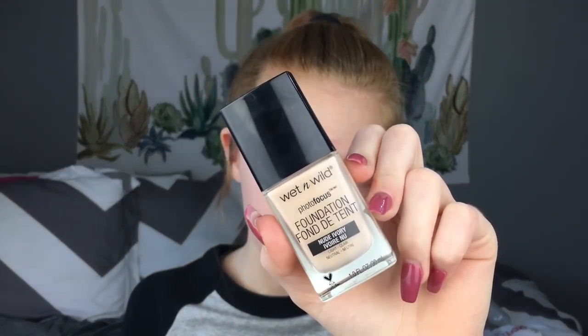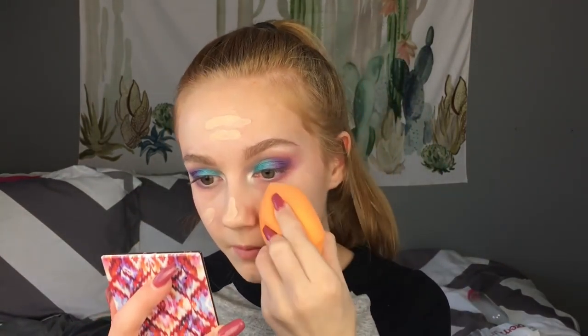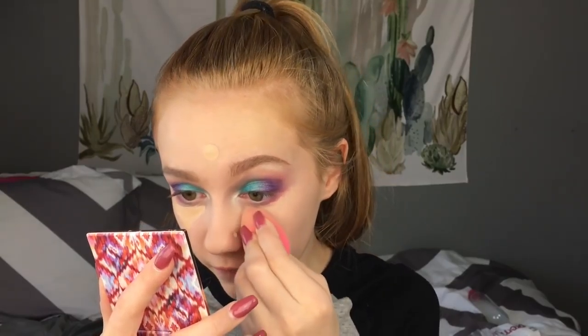Now I'm going to move on to foundation. I'm going to use the Wet n' Wild Photo Focus foundation in the shade Nude Ivory. For concealer, I'm again going to use the Wet n' Wild Photo Focus — it has pretty good coverage so far, and I'm really liking the concealer. I would recommend it. But next, I'm going to use some of the Kodi Airspun Powder.